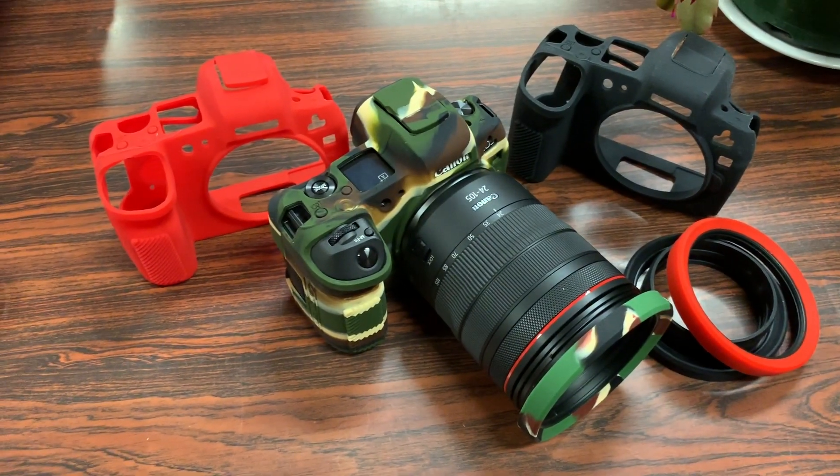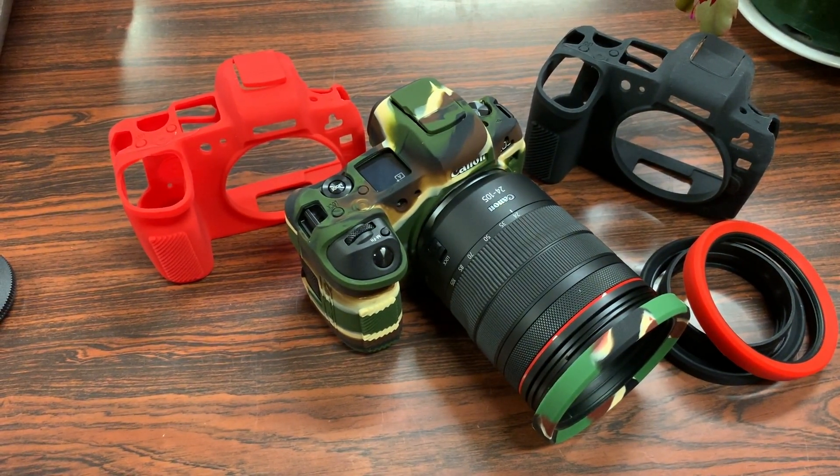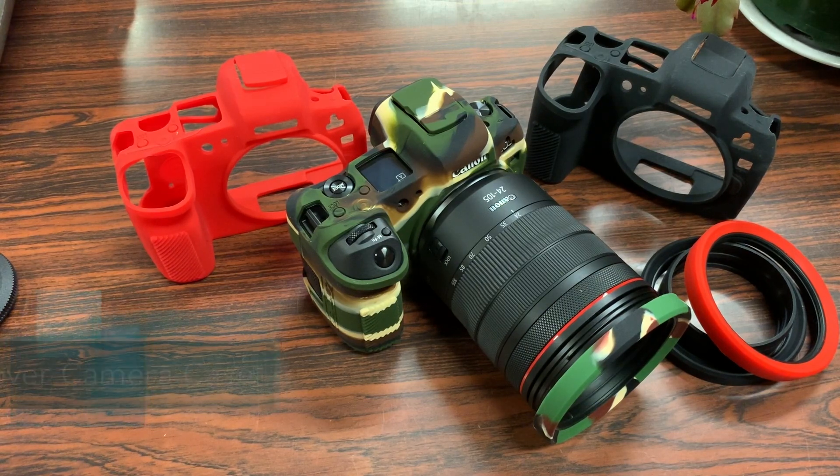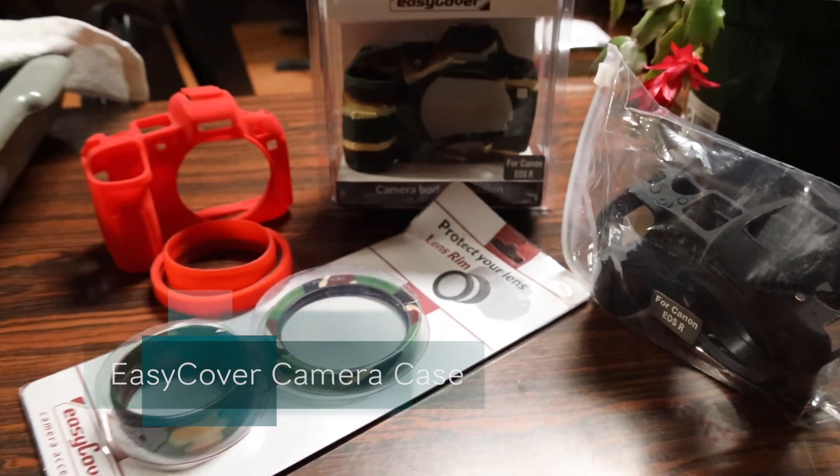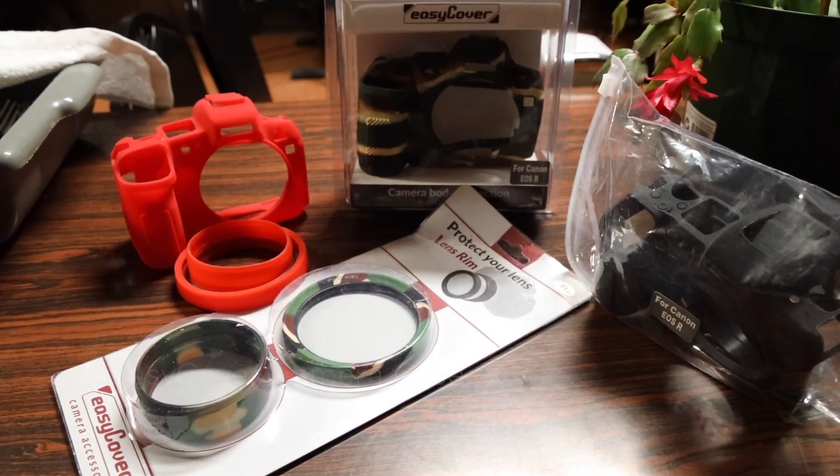What's up guys, RandoRazor here with another tech video. Today we're going to check out some EasyCover cases for the all new Canon EOS R. So without further ado, let's slice this open, slap it on the camera and give you my quick in-depth review.